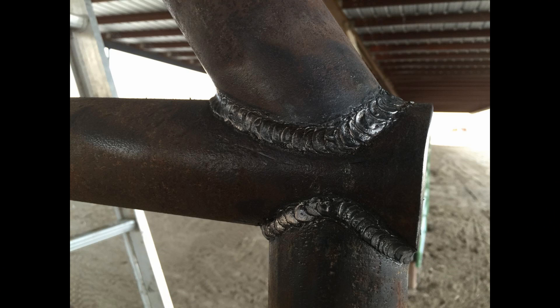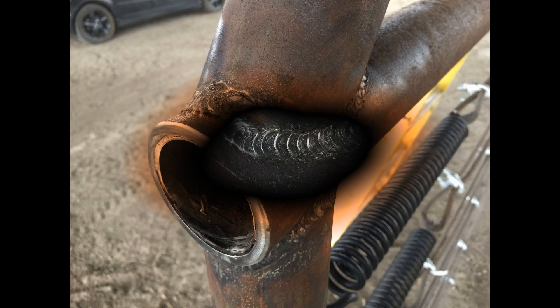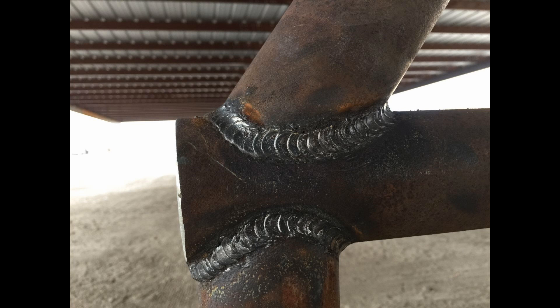The first pass on the weld was at a mild heat just to fill in the crevice — that small gap between the two pieces. That way, on the second pass when you crank up the heat, you already have some metal down there so it's not going to blow out the back, but you're still getting good penetration. Then the third and final pass across the top fills everything in and gives you a nice strong integrity weld.